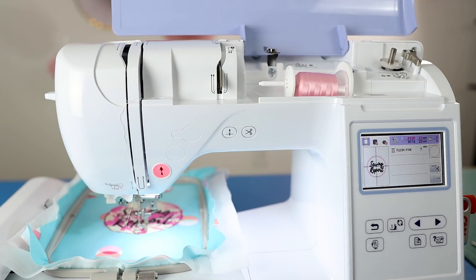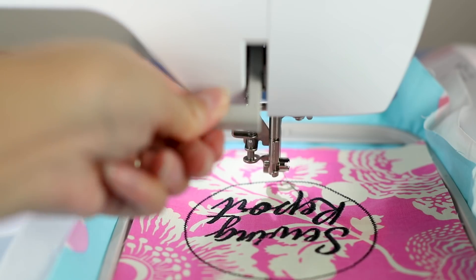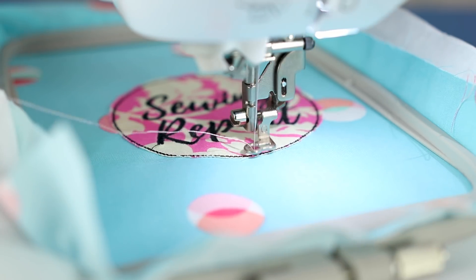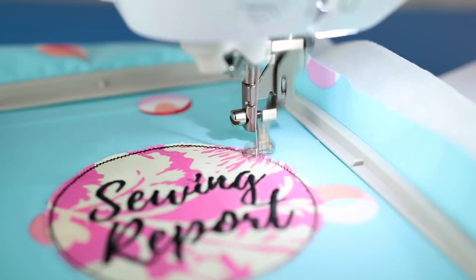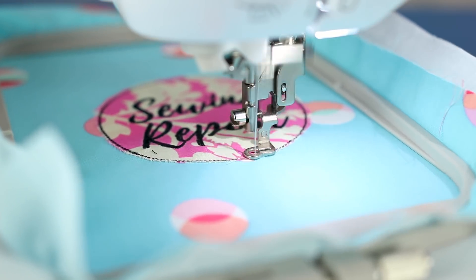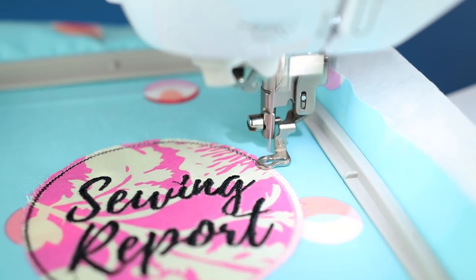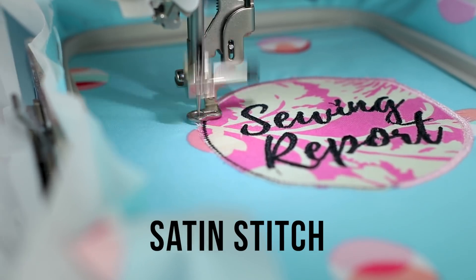You also have the option of applying fusible web to the appliqué fabric and pressing it to the backing fabric once you're finished — that would ensure the fabric doesn't shift. I did not do it for this sample since the lettering serves a similar purpose, but I would for certain projects like designs that incorporate larger areas. Next is the satin stitch, which will enclose that raw edge of the fabric entirely and give your appliqué a neat and polished look.